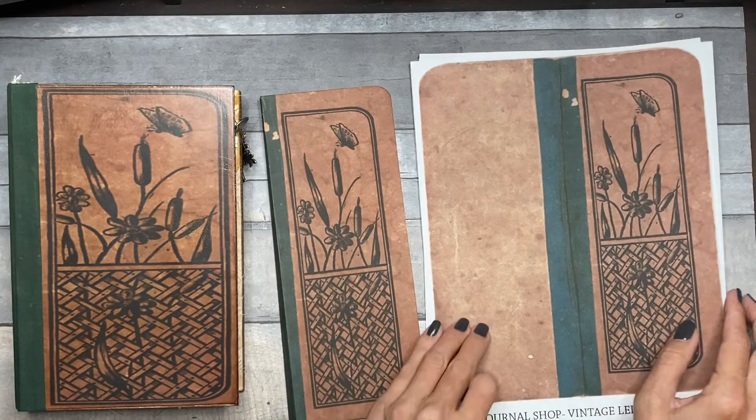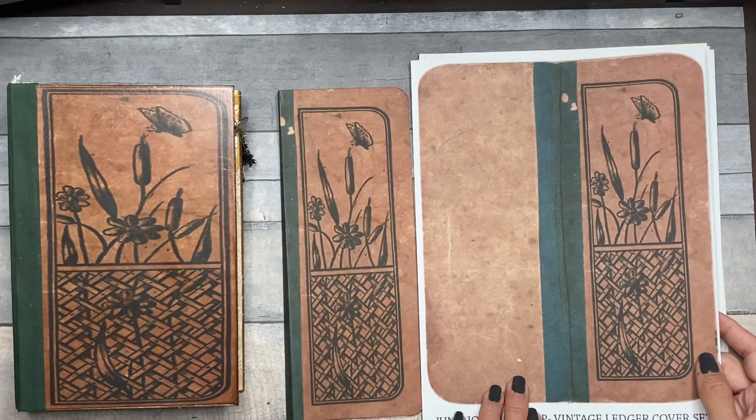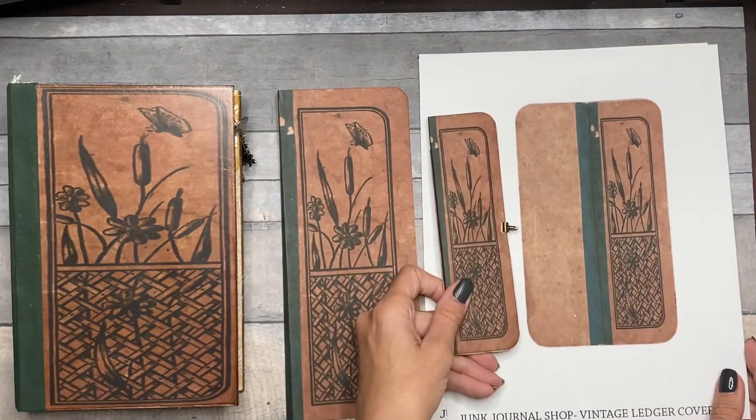This is what that size looks like printed out on a full sheet of paper, so you don't need a borderless printer to do it. And here's what the tiny guy looks like printed out.